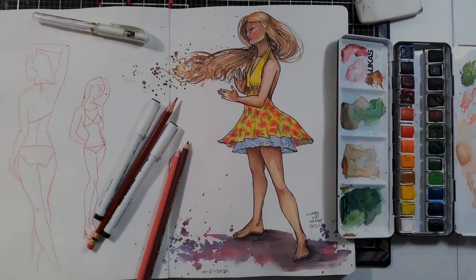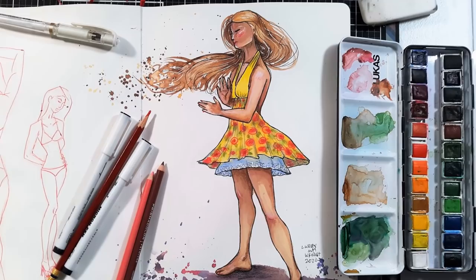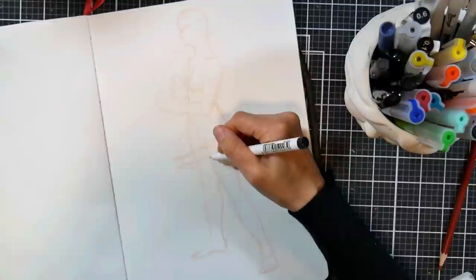Hi there, Lindsay here, the Frugal Crafter. Today I'm going to share with you a drawing from my sketchbook for Sketchbook Sunday, and this was the second sketchbook piece I did for the month of October.